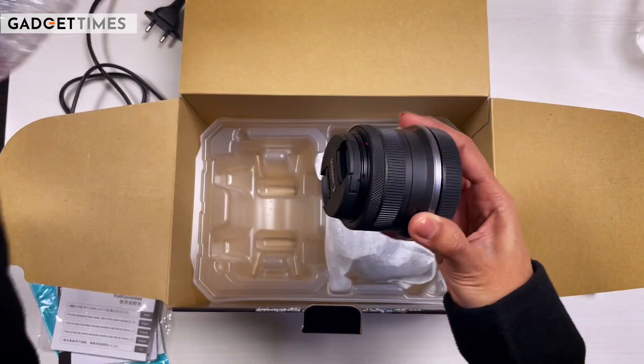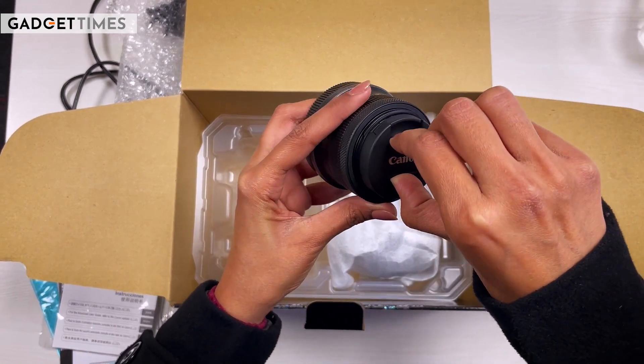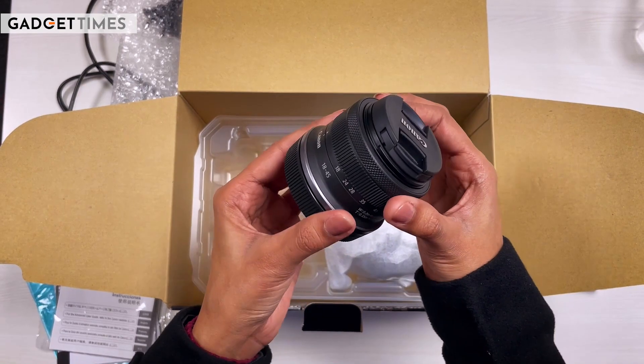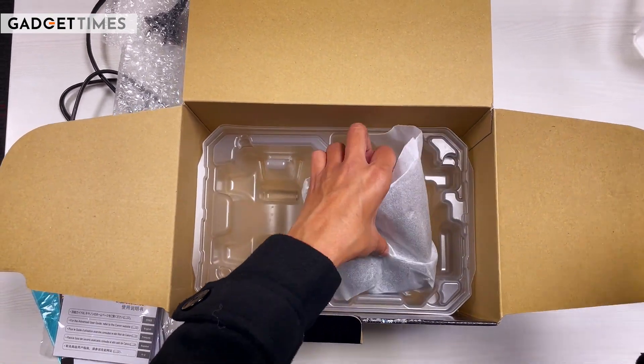Which lens is it? Let's see. This one is an 18-45mm lens. You get a focus ring here. Now let's see the camera body.